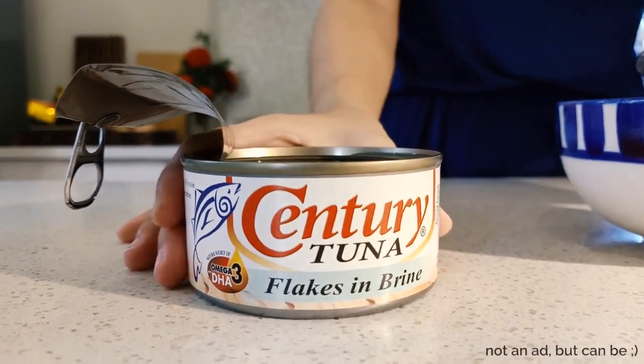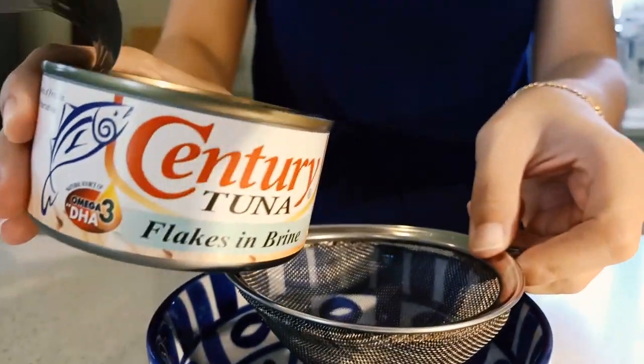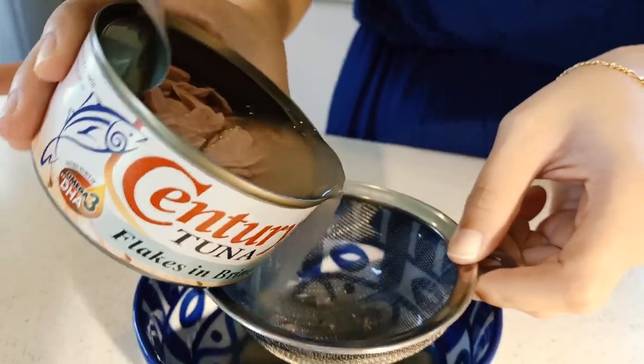For our first recipe today we're doing tuna penny. We'll start with some canned tuna that you'll drain, set that aside, and then you're gonna want to chop — or slice rather — some lemon.